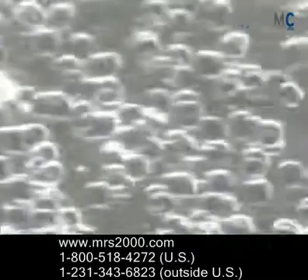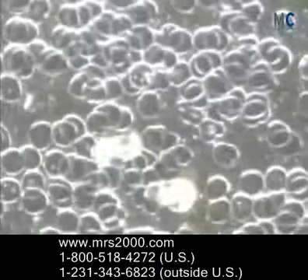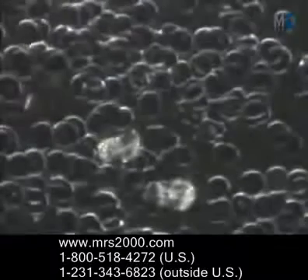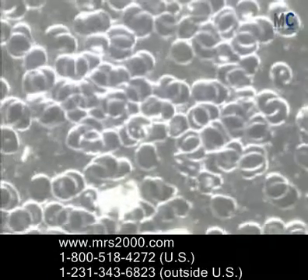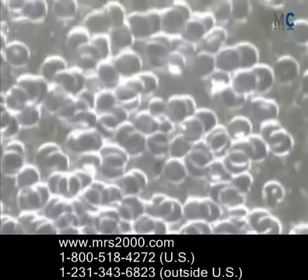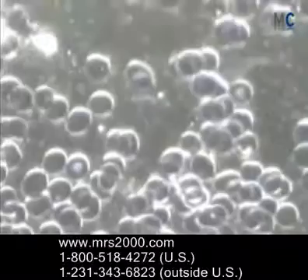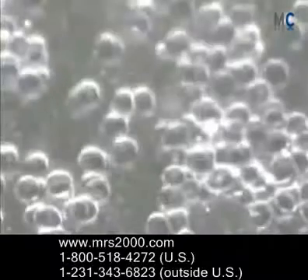I just want to take you through two examples of before and after on live blood microscopy. Live blood microscopy is a way to view the red blood cells under a microscope in real time so you can see the integrity and quality and overall health of the red blood cells, which is so important for oxygen utilization and nutrient absorption.